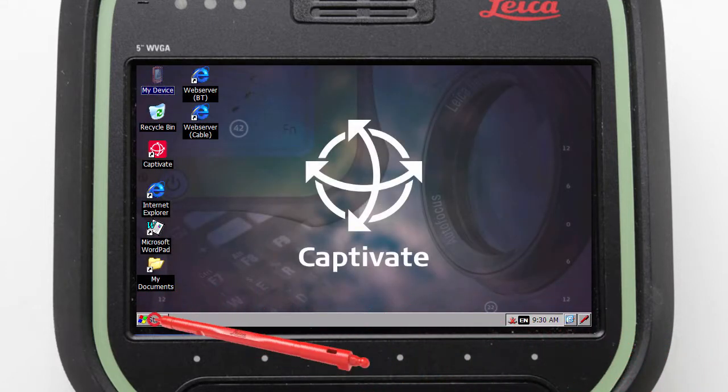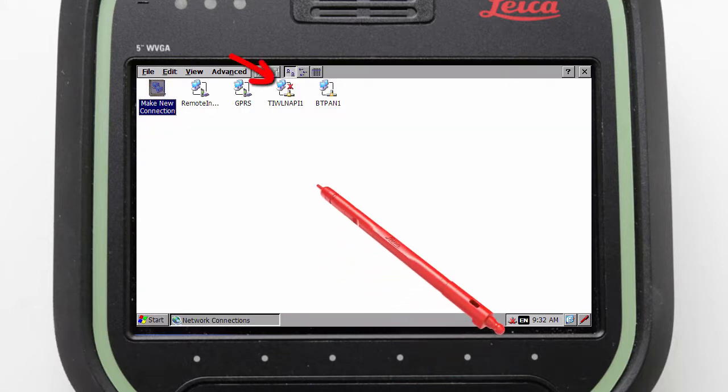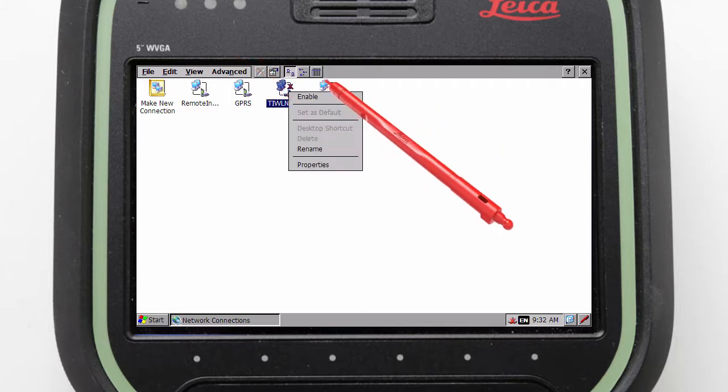We can then tap the Windows Start button, enter Settings, then Network Connections, and then select and press and hold on the wireless connection to ensure that it is enabled.